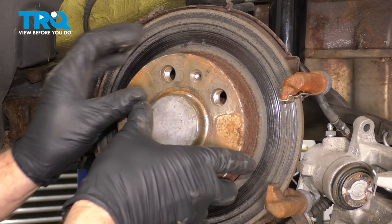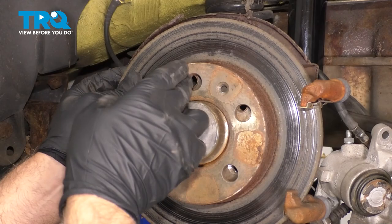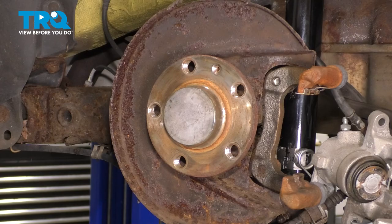If it doesn't come off easily, you wanna take a hammer and just hit in these locations. Just slide it past the bracket and it comes right off. Now I'm gonna clean the hub surface using a wire brush.